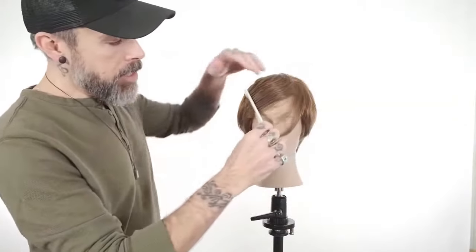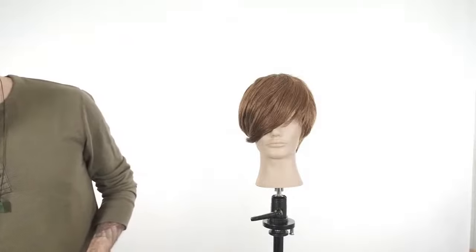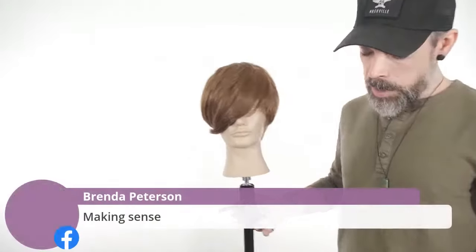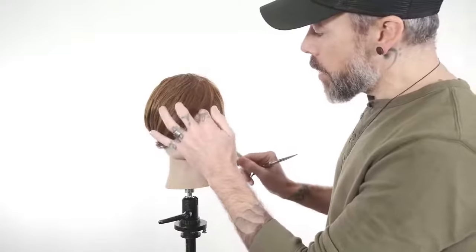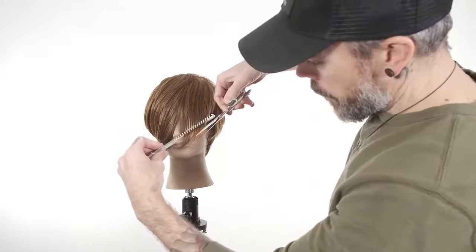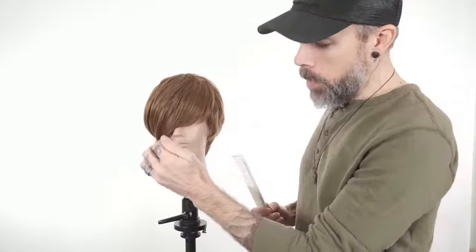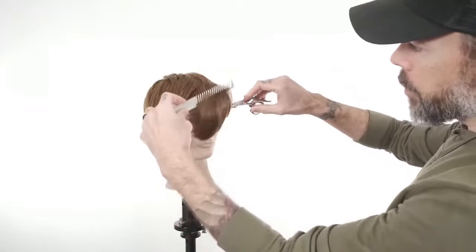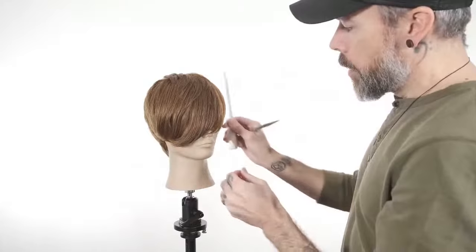We're going to start with a simple swept fringe that will leave a lot of density to the hair. First way would be to just cut it where it lives — simply keep the hair down at natural fall, brace it in the comb, and cut a diagonal line. That is going to give you the most density. The closer you cut to natural fall, the more density you preserve. So we're going to drape it into the comb and cut the diagonal line — really super simple. This would be for that client that has super baby fine hair.